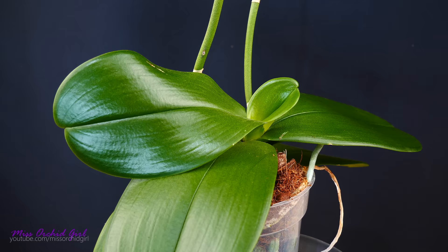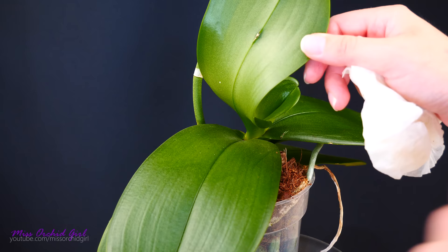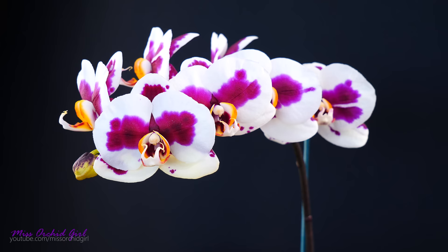With time the leaves of your Phalaenopsis might accumulate some dust. You can and should remove it — the safe way is by using a paper napkin, a cotton disc, or cotton ball. Soak it and simply swipe the upper side of the leaf. When cleaning the leaves of your orchid never swipe the underside — this is where the stomata, the breathing mechanism of the orchid, is located and you can clog it with that motion. Just make sure the upper side is nice and clean; the underside typically will not accumulate dust.